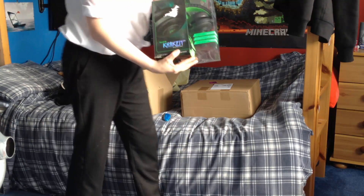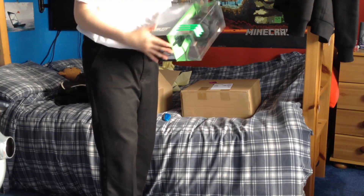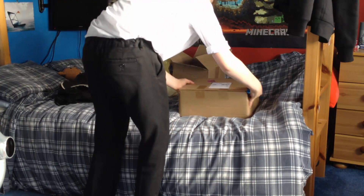This is the Razer Kraken that I've ordered — it's about 50 pounds. I'm going to do a full-on review of this at some point. That is amazing. I'll fully unbox it after this.